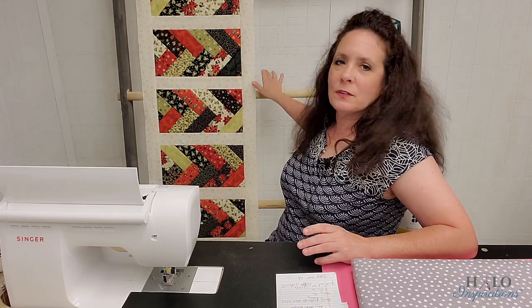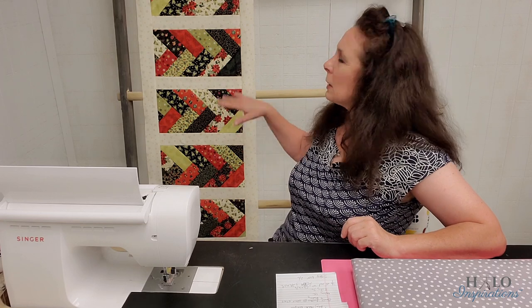I took everything off of the wall of shame. This is my ladder — I'm still working out how we're going to do this in the new studio. The design board is not done yet. I might be turning us around in future videos to a design board, but I do have this rustic ladder that my husband built me and I can hang all the quilts on it. I took everything off so you wouldn't be distracted.